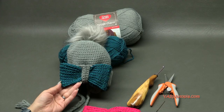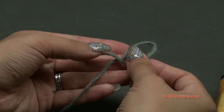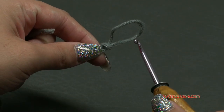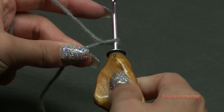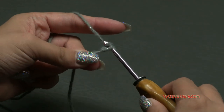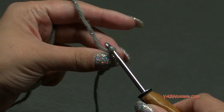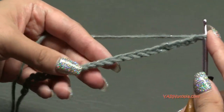Let's start with a slipknot using our main color. Put your short end over your long end, fold it down, pull your long end through and pull tight - there's your slipknot. Insert your hook and we can start. We're going to make the brim first, and we are going to chain 21. Yarn over and pull through - just chain 21 and I'll come back and show you row one.